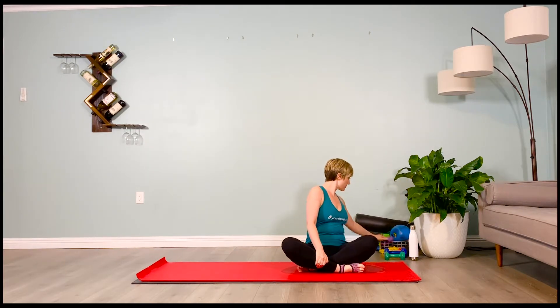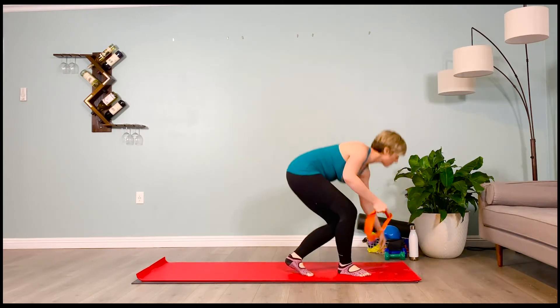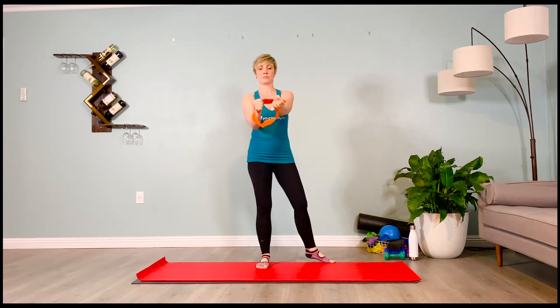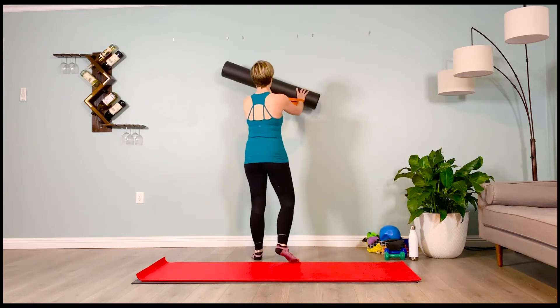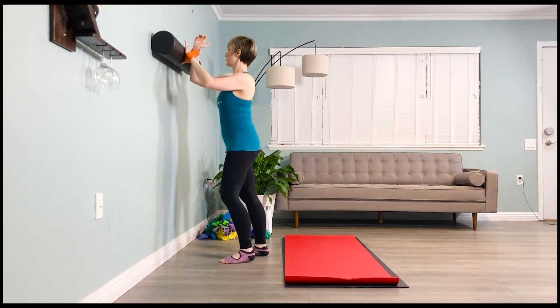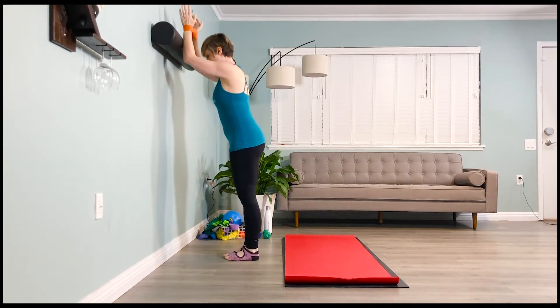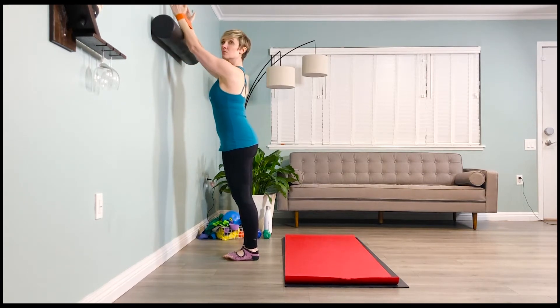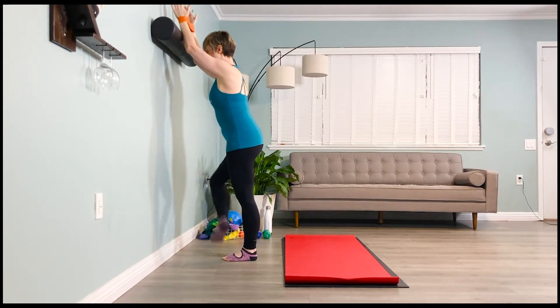Grab your lightest loop band and your foam roller. We're going to be doing a standing figure four stretch, engaging our upper back as well as opening up our outer hip. Pin the foam roller with the forearms against the wall, facing the wall. We're going to pull out with the forearms on that band to engage our upper back. The roller is about a little higher than chest height. Go ahead and cross your dominant leg over your non-dominant, sitting back into your figure four stretch.